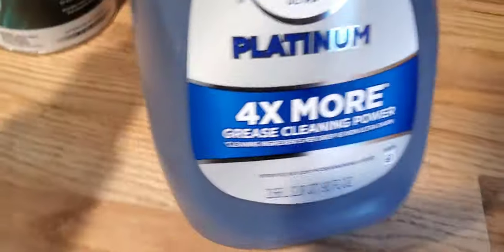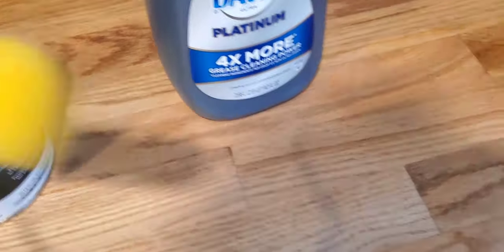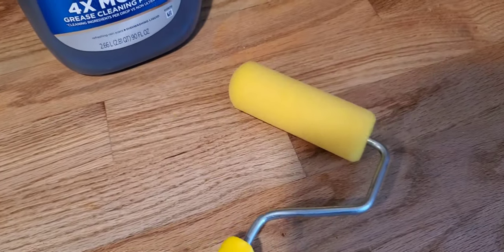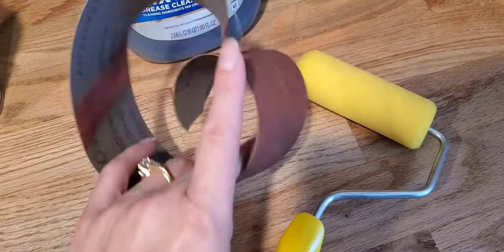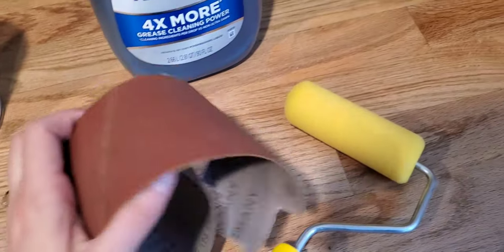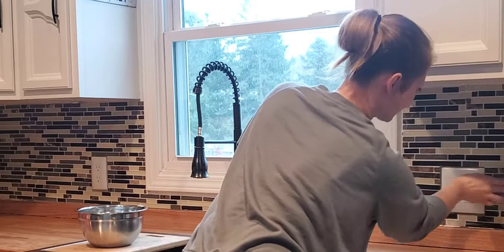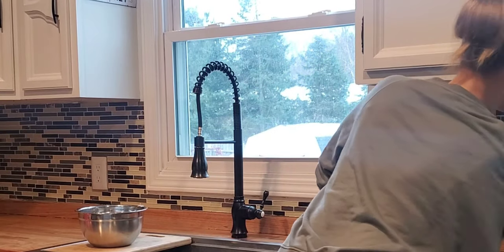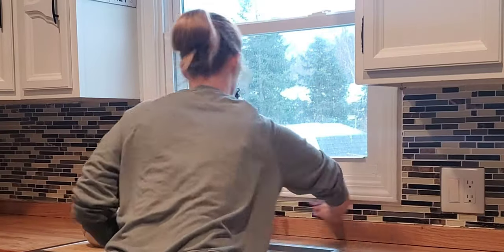I'm also going to be using Dawn dish soap to clean the tiles before I start painting. I also picked up a foam roller to use for painting. In the videos I've watched, everybody uses sandpaper — they said if you sand the tile, it will help the paint hold better. This is just some sandpaper we had left over from a previous project. So I'm going to start by washing all the tile down with Dawn dish soap and water.